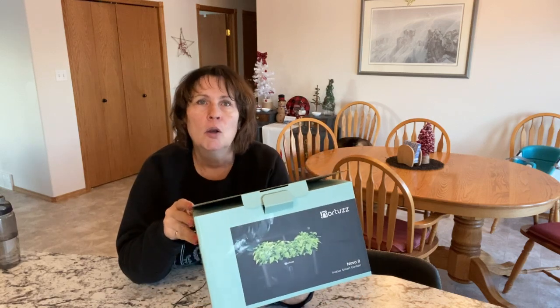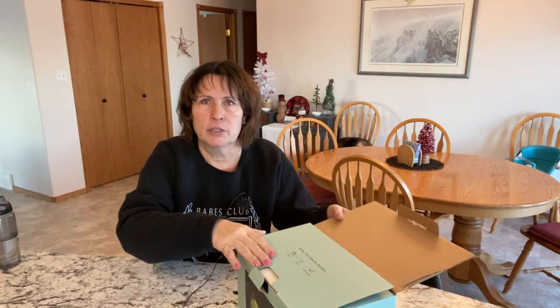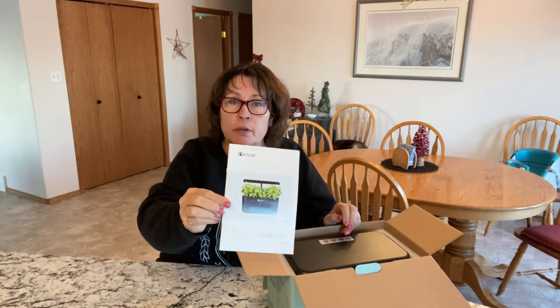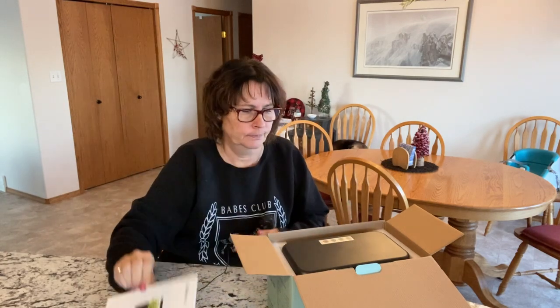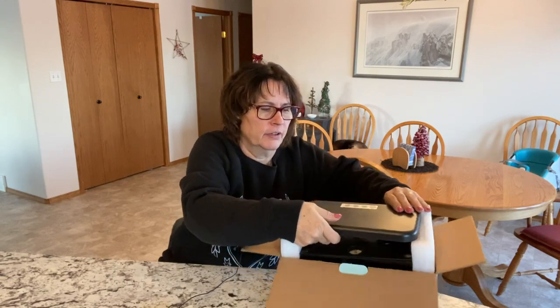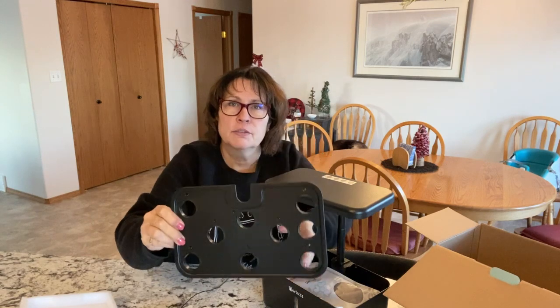Let's see how many holes are in this — I believe there are eight, so let's unpack it and see what it looks like. The Hortus is available on Amazon and I have the links in the description below for Canada and the USA. Looking at it here, it looks very similar to the Ido model I recently purchased, just a little bit smaller. Yes, this is an eight-hole system.